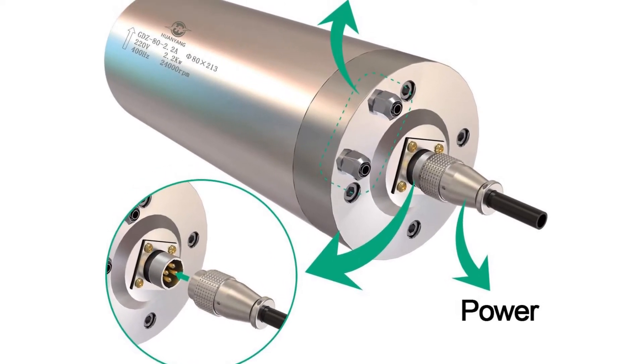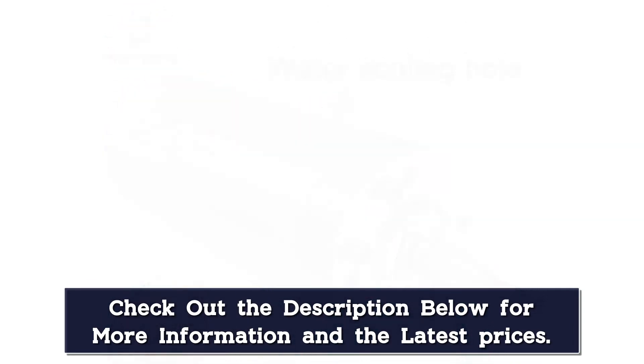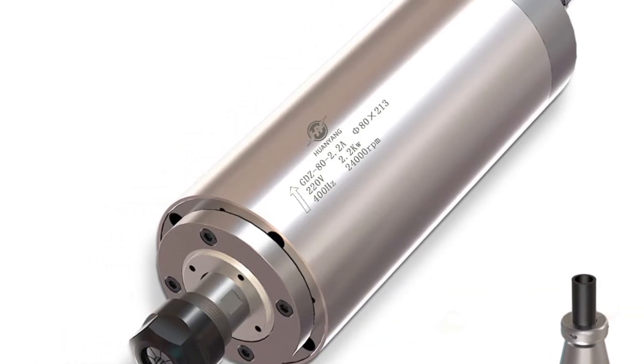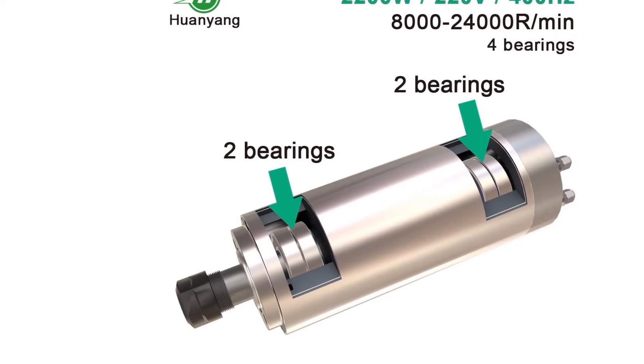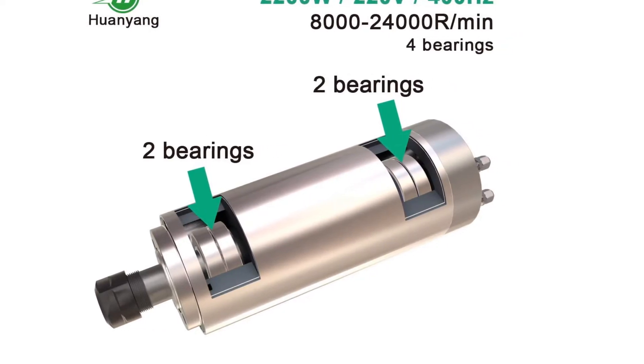Besides, the tank is integrated with a pro-valve compatible with both DIN and Yoke regulators. In addition to massive air capacity, nitrox and oxygen compatibility is another outstanding advantage making the Faber 100 attractive to technical divers. In addition, a visual inspection sticker will remind you to get the tank serviced annually.